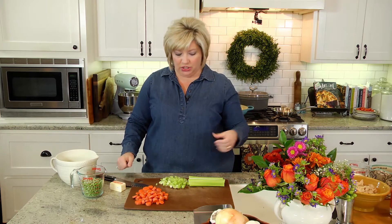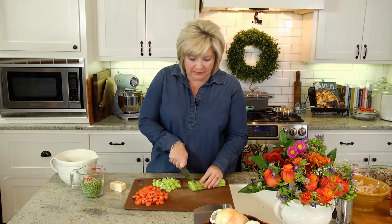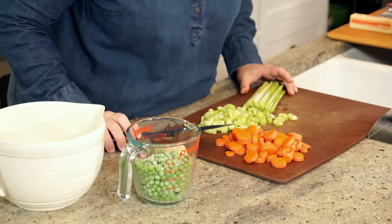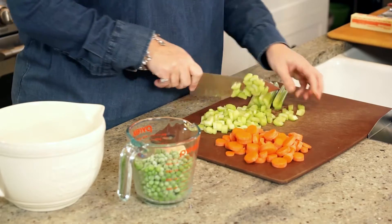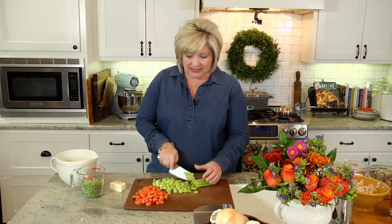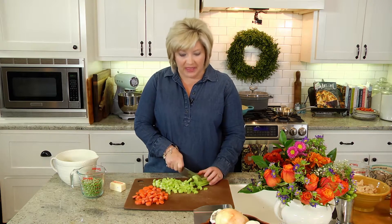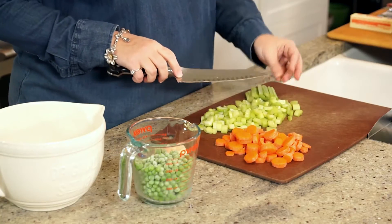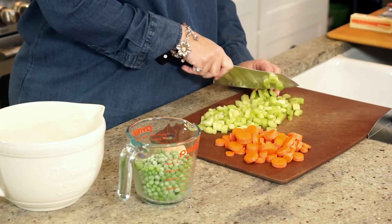I always have tons of leftovers after Thanksgiving — leftover turkey, leftover like two or three carrots, a couple of stalks of celery, just kind of leftover produce and things like that. Always have a little bit of leftover heavy cream. Who am I kidding? I always have heavy cream. That's not leftover; it's a way of life around here. Always have a little extra chicken stock in the refrigerator after the holiday season.